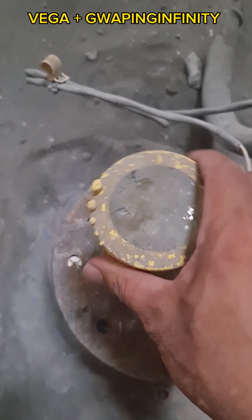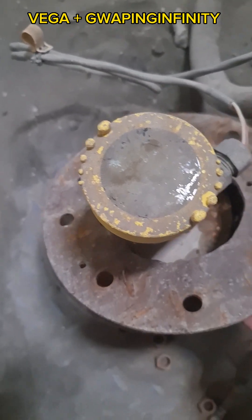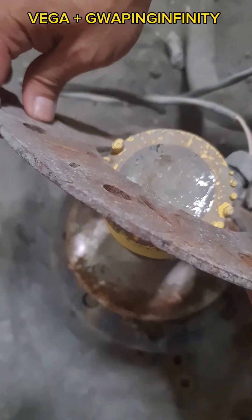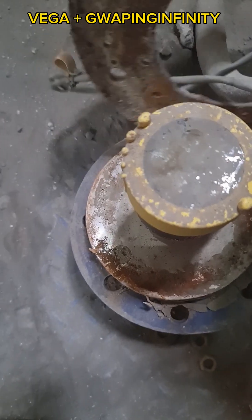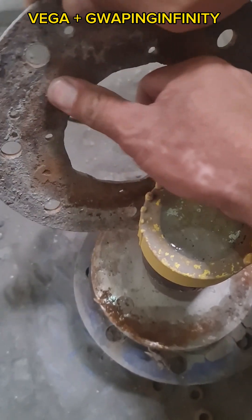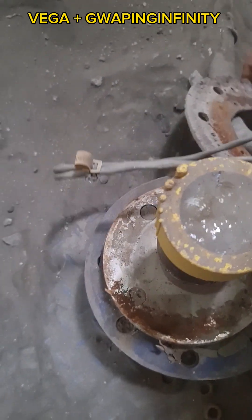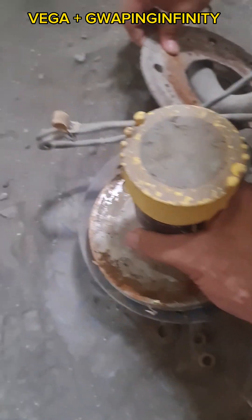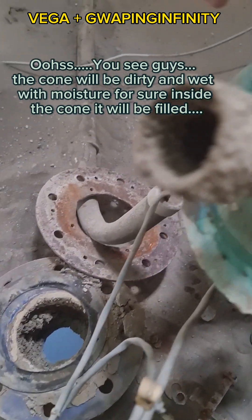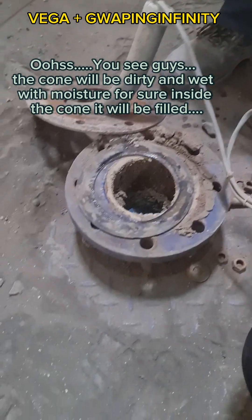So let's open it up. You see guys, the cone will be dirty and wet, with moisture inside. The cone will be filled.